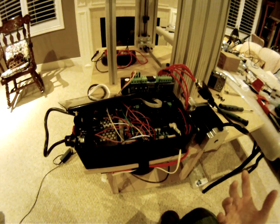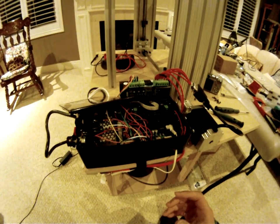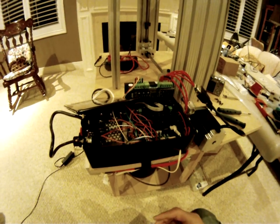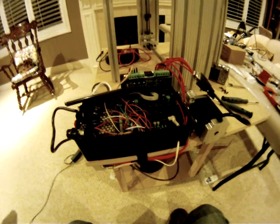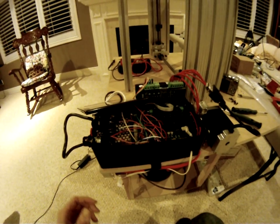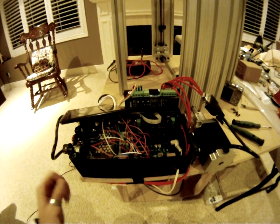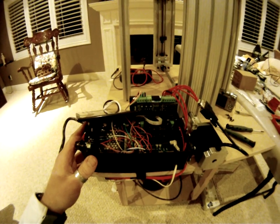I haven't installed those yet, but I'm just going to give you a quick demonstration of how this works and the sequences it steps through. I'm going to set the timer down really low for this demonstration, turn everything on, and press the start button.